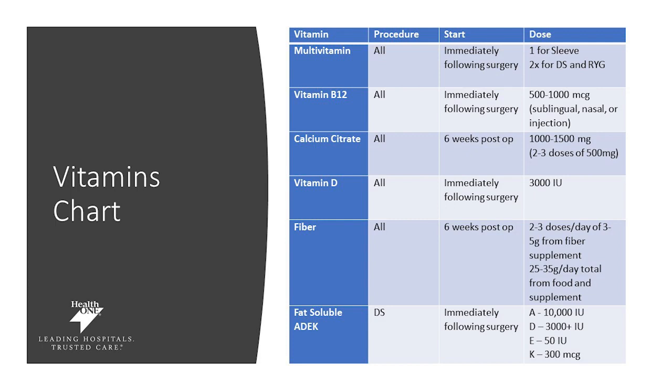Vitamin B12 is something we want you to take immediately following surgery — we recommend 1,000 micrograms per day. This can be taken sublingually, meaning under your tongue and dissolved completely, through a nasal spray, or a muscle injection done in your primary care doctor's office. Calcium citrate is another vitamin we want you taking, starting six weeks post-op. Mark your calendars for that six-week date. Calcium citrate is the most appropriate form for you. We recommend between 1,000 to 1,500 milligrams a day, best absorbed if you break it up: 500 milligrams in the morning, 500 at lunch, and 500 at dinner.